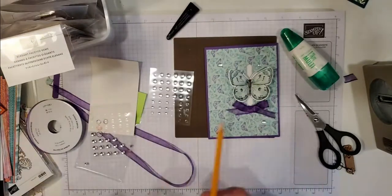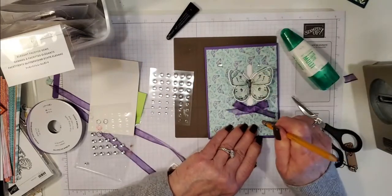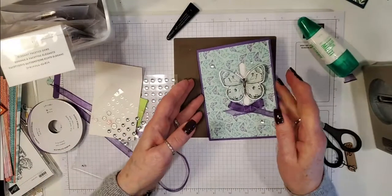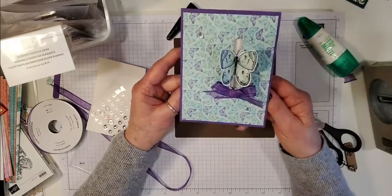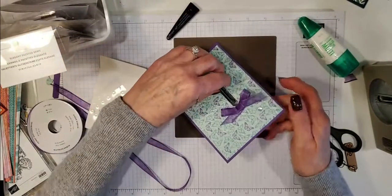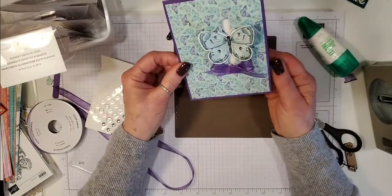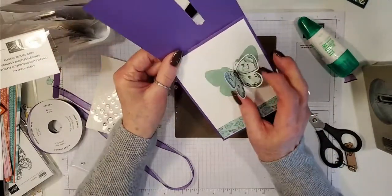I like to use just a pencil with an eraser on the end and push these down to make sure that they're stuck really well. So there's your card. Isn't that pretty? I hope you'll make one. It will actually just open on its own so you might not need to put any instructions for your recipient. That size butterfly fits a lot better in there — that is so pretty!